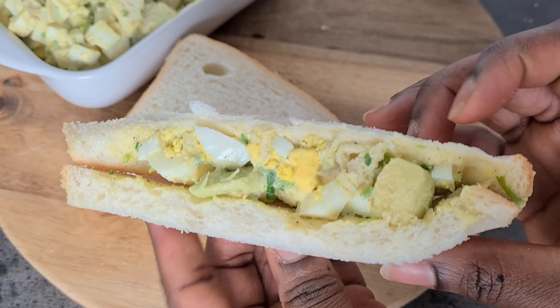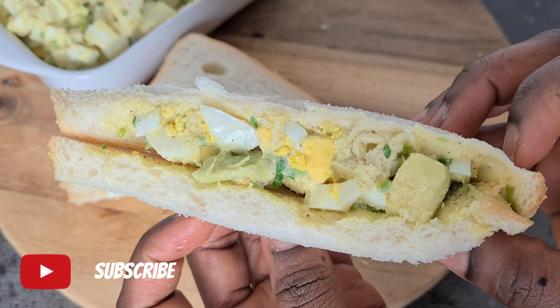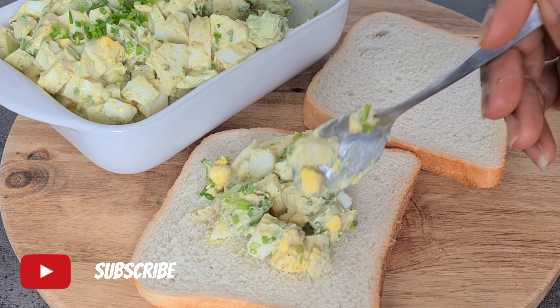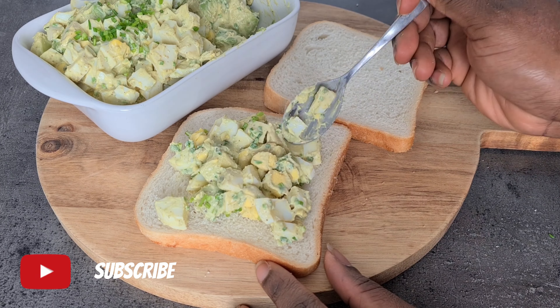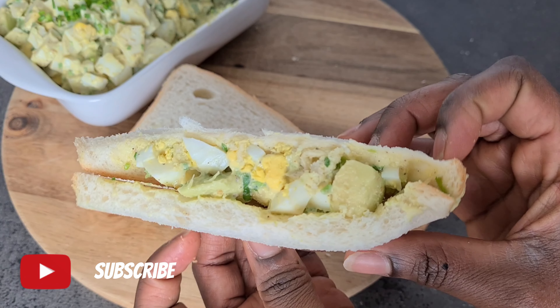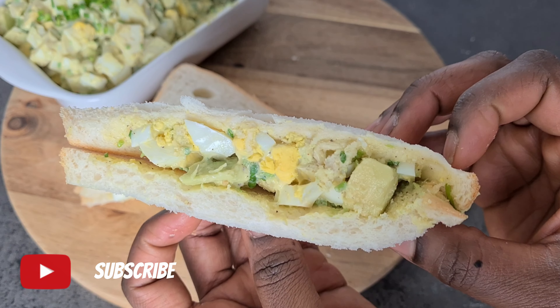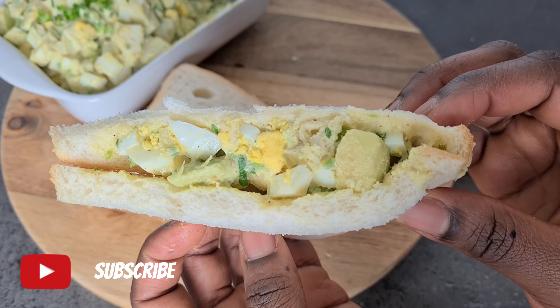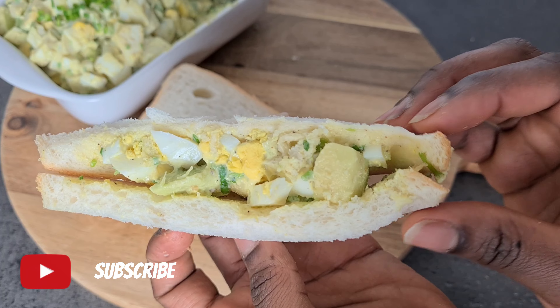Hi guys, welcome back to my amazing kitchen! If you are new here, please don't forget to click on that subscribe button and join the amazing family. Today in this video we are going to be making some delicious egg and avocado sandwich filling — also great for filling wraps — with just a few ingredients.